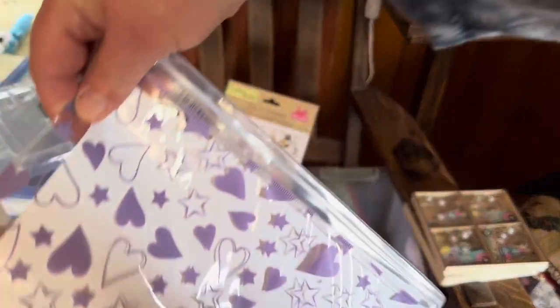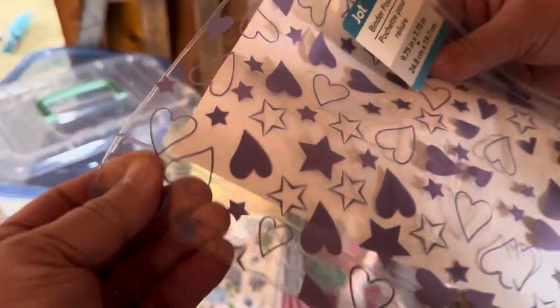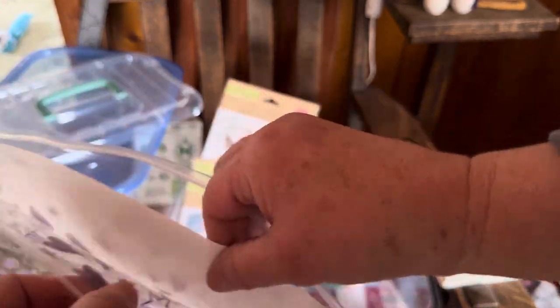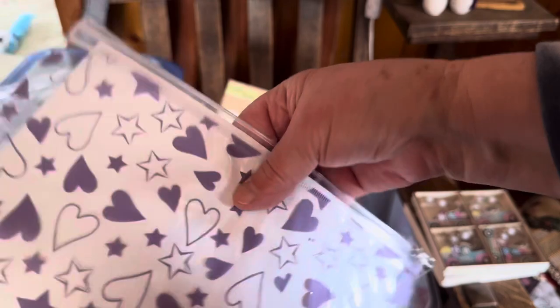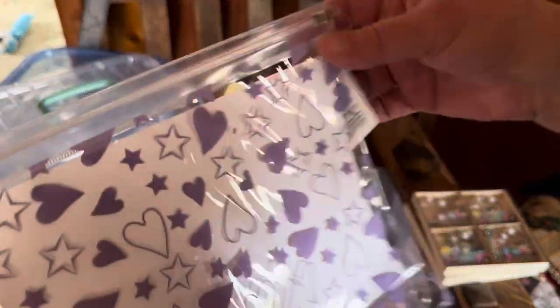I found this awesome pencil pouch with a zip top. It has holes if you'd like to store it in a binder. That's just a blank piece of paper in there to show the print. They had a couple other colors, but I loved the purple.